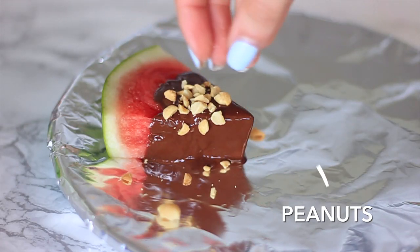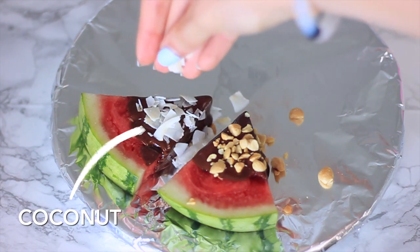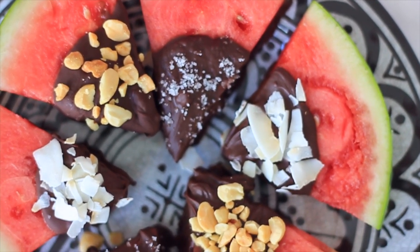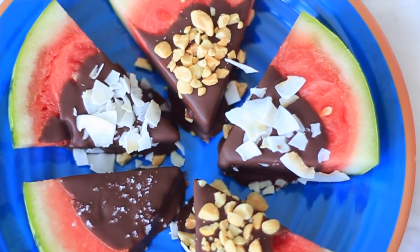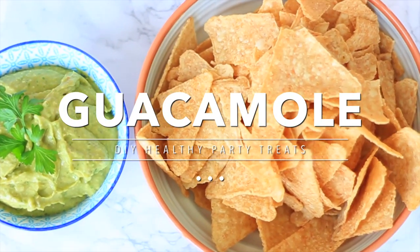I'm putting some chopped peanuts on top — you can use another kind of nut. I'm also doing some coconut and some sea salt. The sea salt one is so good because it's sweet and salty, really yummy. This is how they turned out — such a great easy snack to make, super yummy. I just keep them in the freezer until I'm ready to eat them.